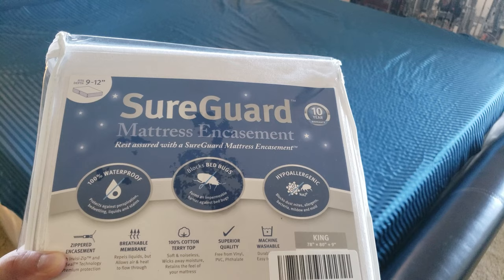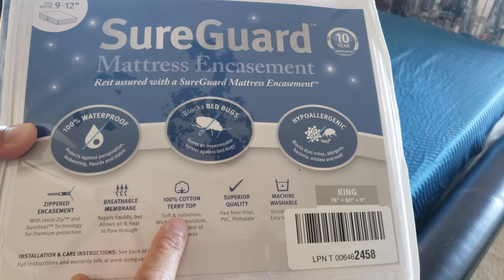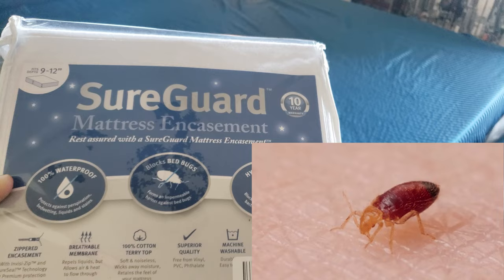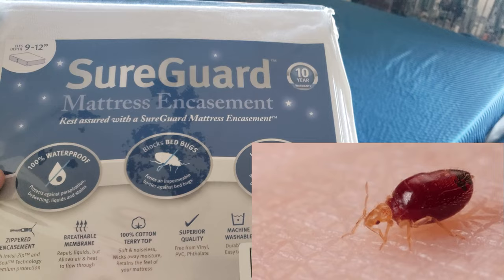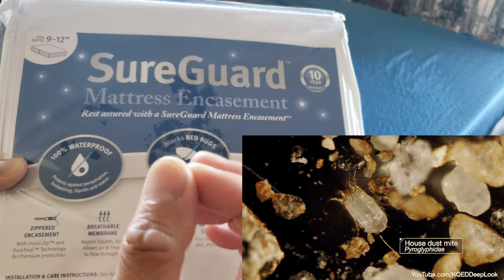For 9 to 12 inch depth. Both of them have the same guarantees: zipper encasement, breathing room membrane, 100% cotton terry top, superior quality, machine washable, zippers, and 100% waterproof. It blocks bed bugs most importantly. It also forms an impermeable barrier and blocks dust mites — even tiny microscopic ones — and it is hypoallergenic.